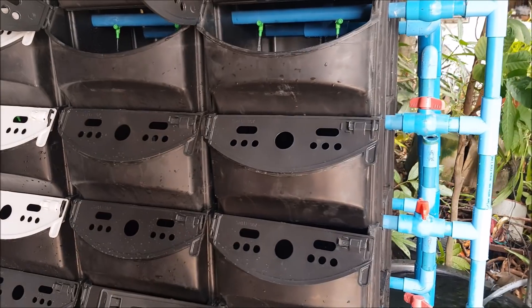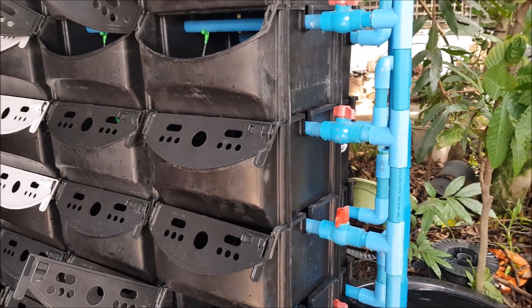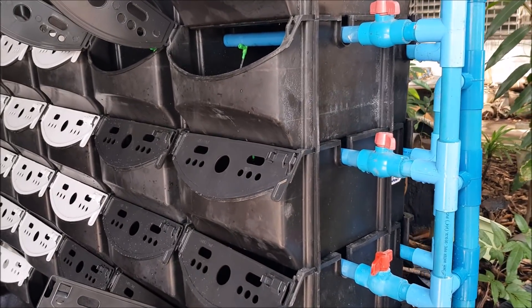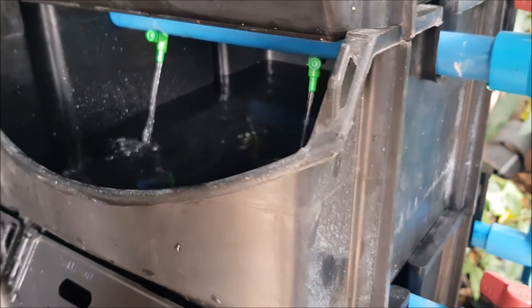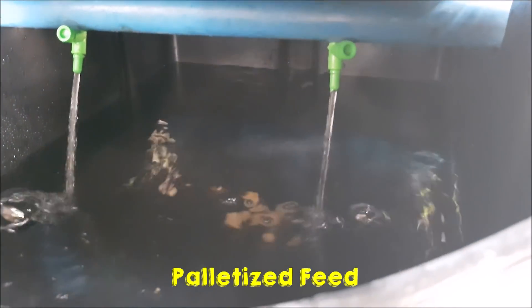As you can see, the cover is actually secured using a latch. And if you notice as well, the outlet tubes have a T going upwards, and this is what is maintaining the water level. So there is no overflow tube in this design.